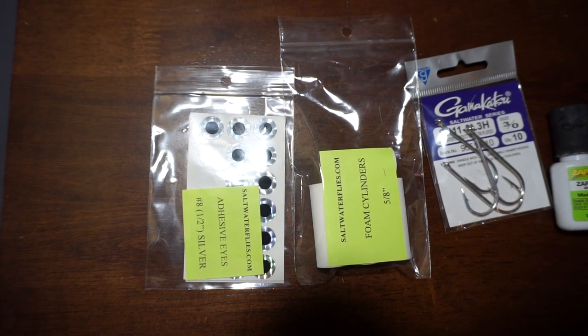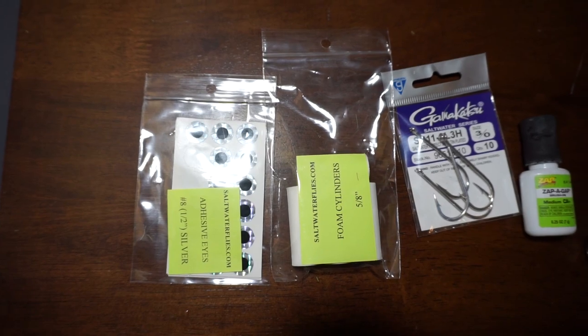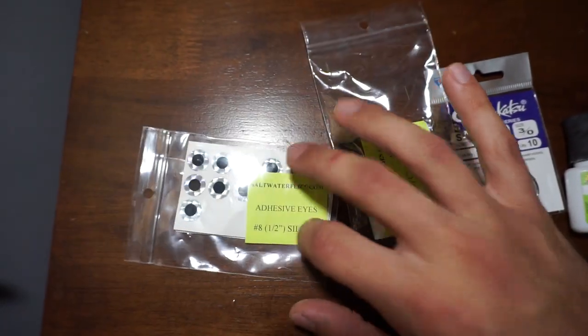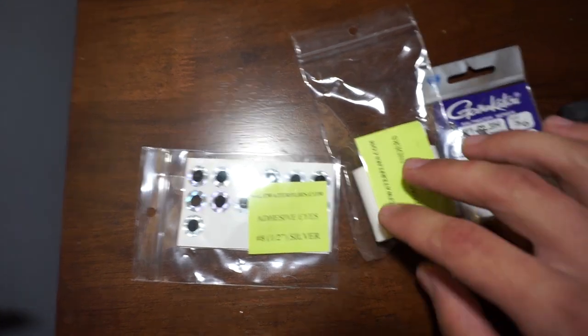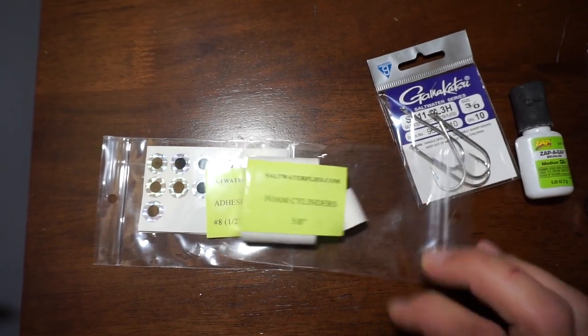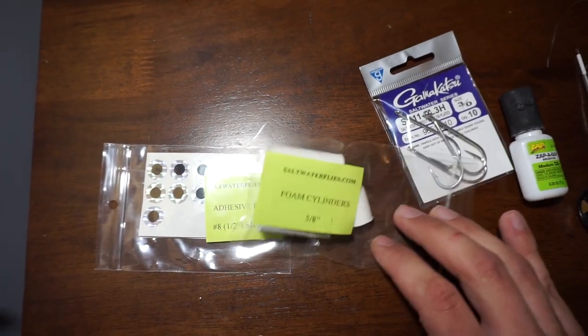Excuse the shaky video — I'm holding this in a tripod. Just a quick rundown on the materials you're going to need. These are adhesive eyes, half inch. We got foam cylinder popper heads here, these are five-eighths of an inch.